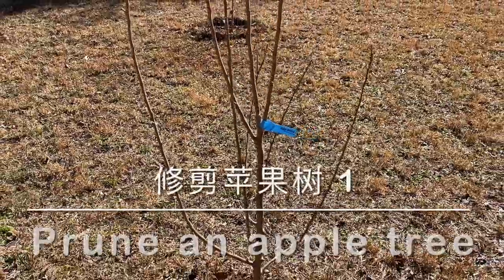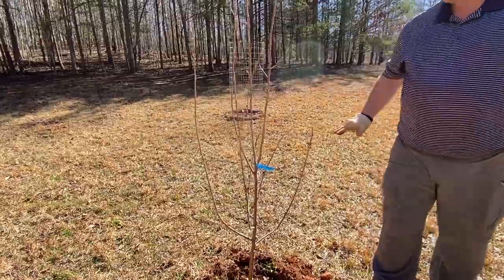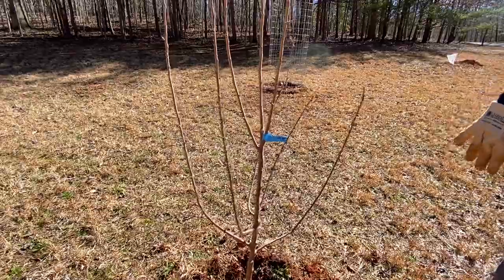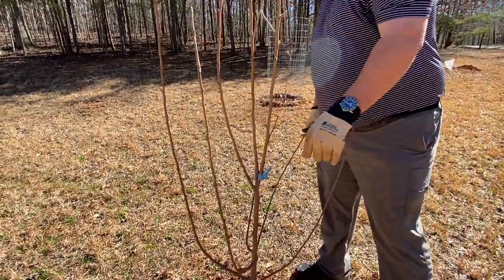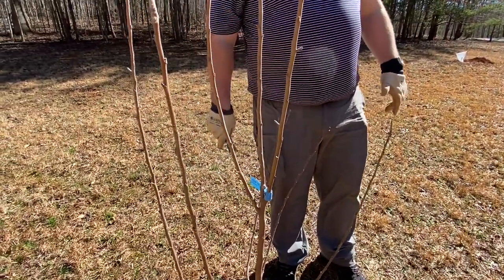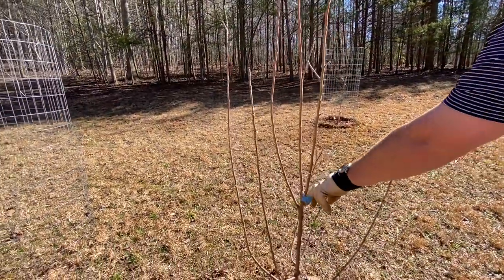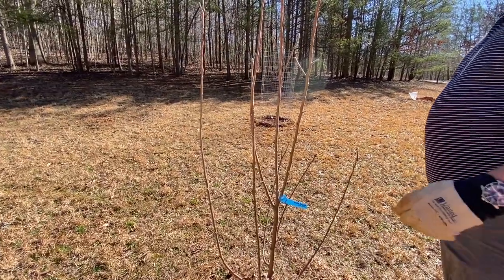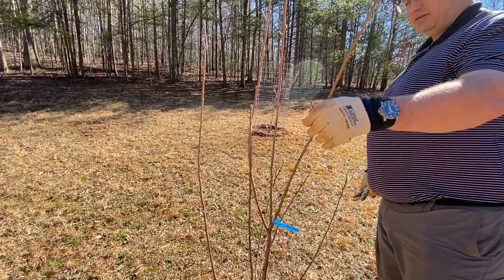This is great in that we've got scaffold branches already established. Apples like to grow with one central leader, and then we pick what we call scaffold branches usually going out radially around the tree. This is looking really good. The one thing we have to address though is up top — we've got what looks like three branches trying to be the central leader. So we have to just make a decision on which one we want to keep, and some of this is really just our opinions and what we think works.